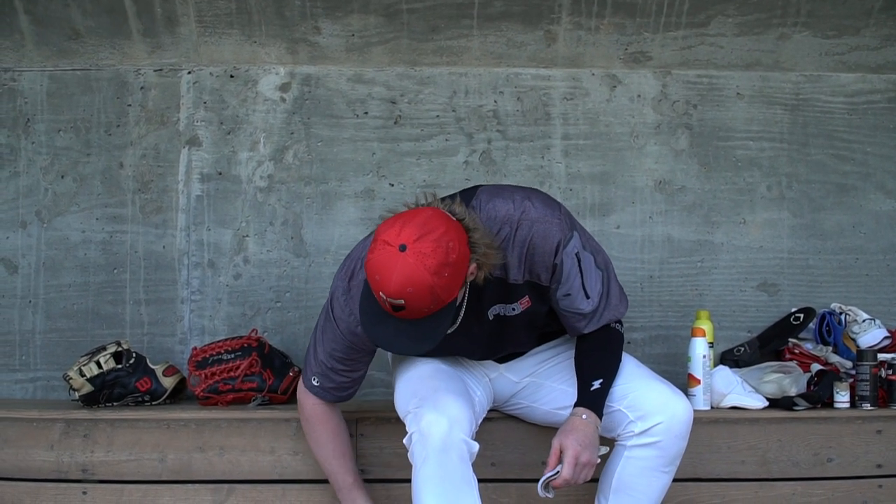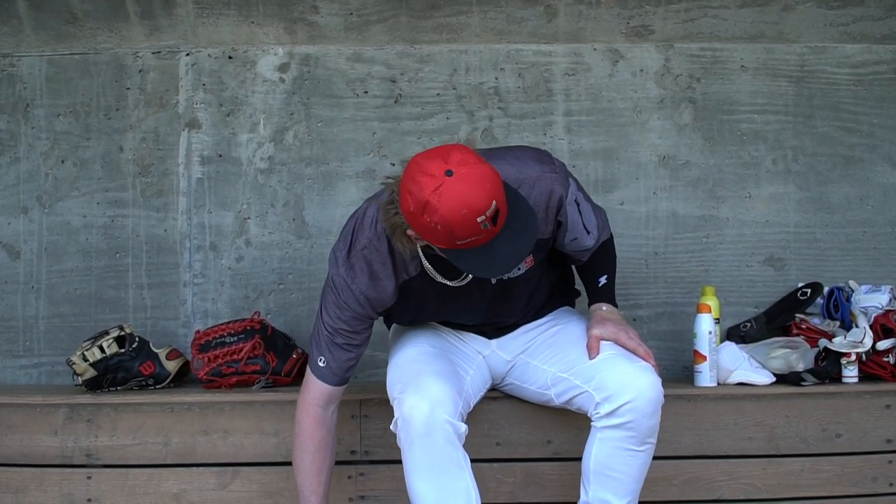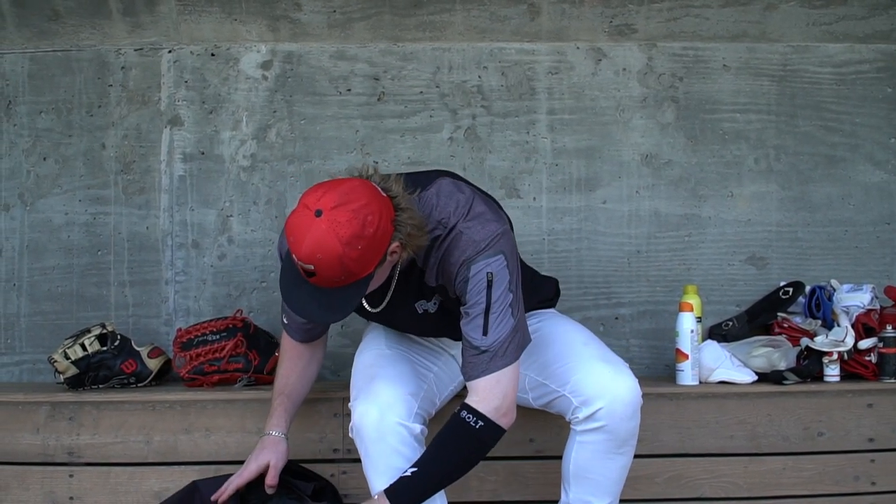Moving on, I think that is about it. We've got a couple more Franklin gloves, another pair of Zetts, and a game pair of the Adidas gloves from East Coast Pro. But yeah, that's what's in my baseball bag.